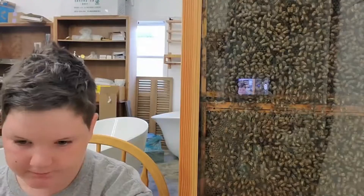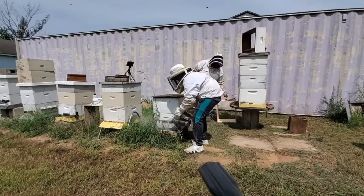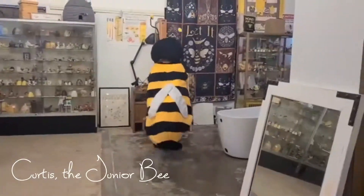I am Curtis the Junior Beat Keeper. Welcome back to another video. Today I'm just going to be talking about myself — we'll probably do that tomorrow instead. Let's go on from yesterday.